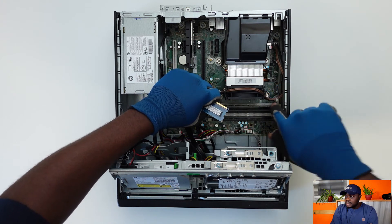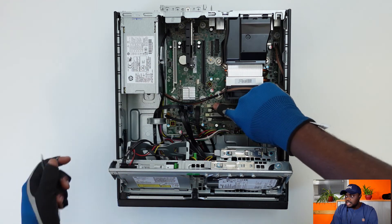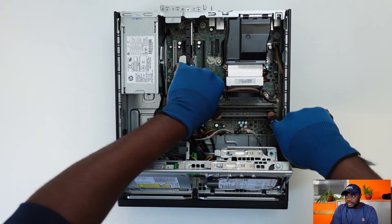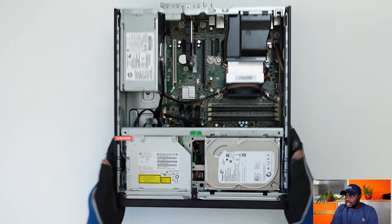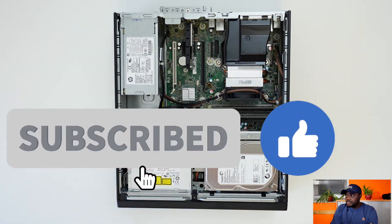The RAMs are 4GB each, DDR3, and you just need to slot them into the RAM slots of the PC. On this particular model we've got 4 RAM slots, and pushing them in should be easy. And that's it — the PC is ready to be closed up.